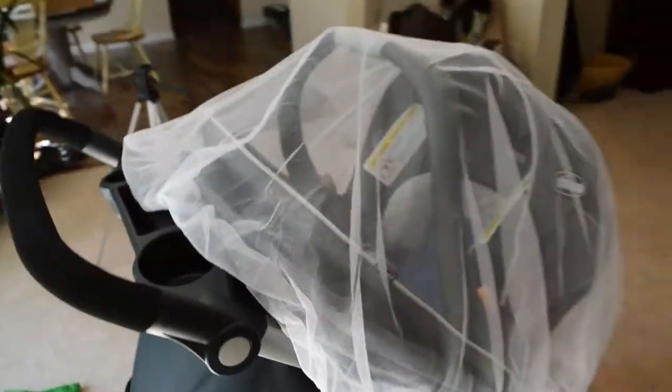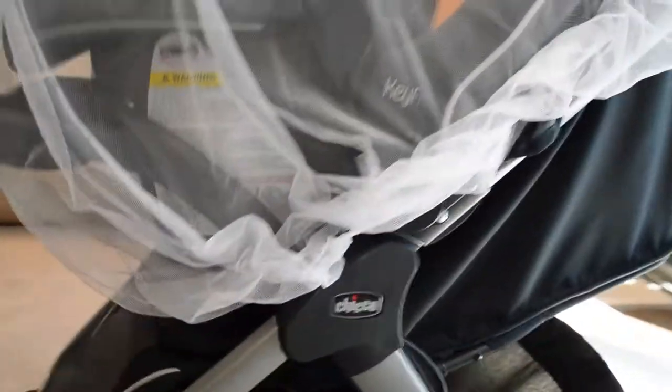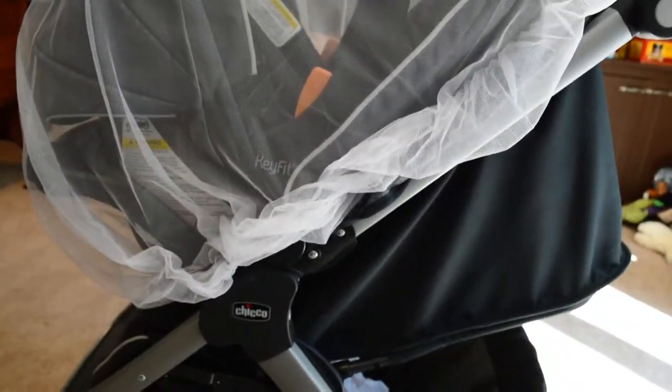For six or seven bucks, this is a really good product. You can see bugs could come up and under from the front, but bugs aren't going to be swarming your baby, so I don't think it'll be a problem — though you should be aware of it. We've used it a few times, it's pretty durable, and no problems for the price. Even at fifteen or twenty dollars I think it'd be a decent product; I'd expect a better fit at twenty, but at six or seven dollars it's pretty universal and a great deal. Check the description for a direct link to this product and to our car seat and stroller so you can compare sizing. Thanks for watching — this is the Kimyo Full Body Mosquito Net.